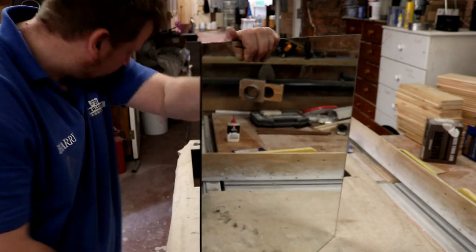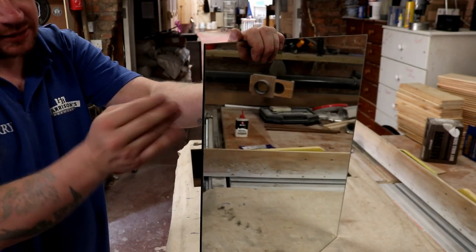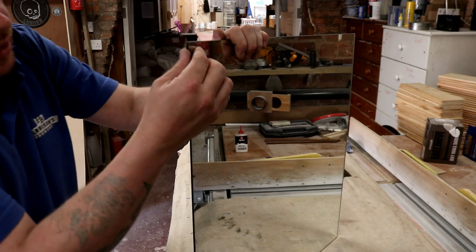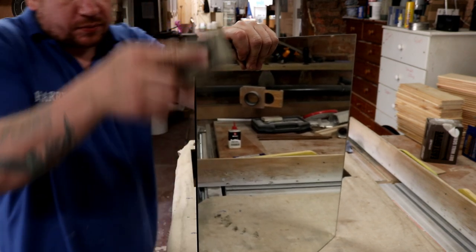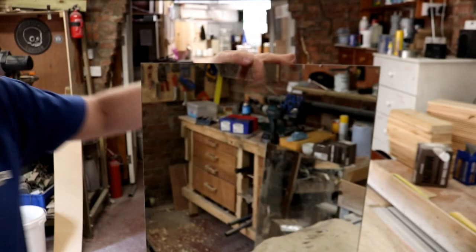There we go. Just feeling that section there, it doesn't feel sharp at all — it doesn't feel like it's going to cut you. You wouldn't normally be able to do that on a mirror or a piece of glass once it's been cut, because they usually are razor sharp. And there we are — that edge is polished up and made safe to mount on the wall. So if any kids come along and want to rub their finger up and down it, they're not going to cut themselves. That's one piece done; I've got three more of these to cut.